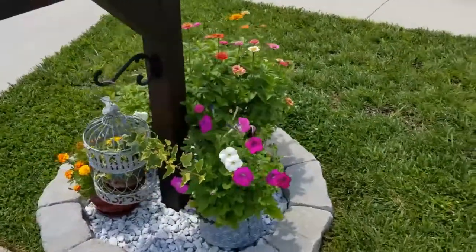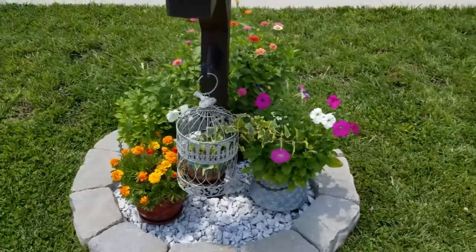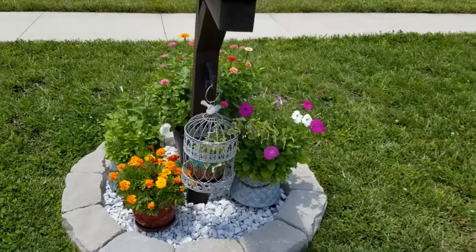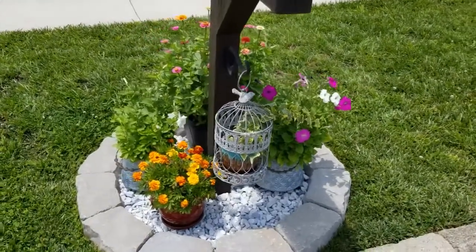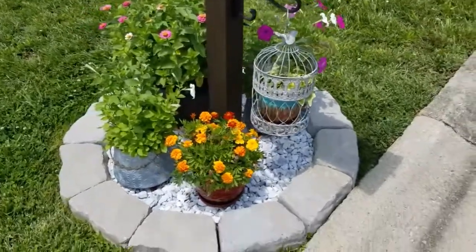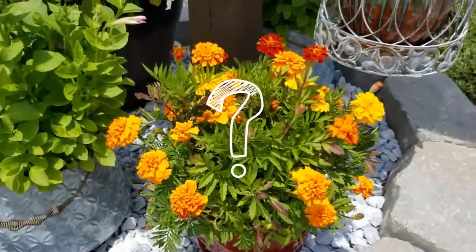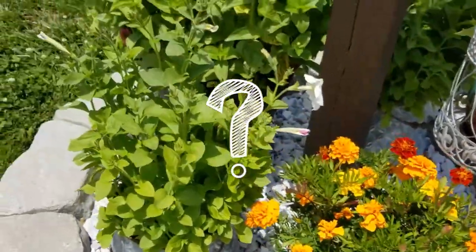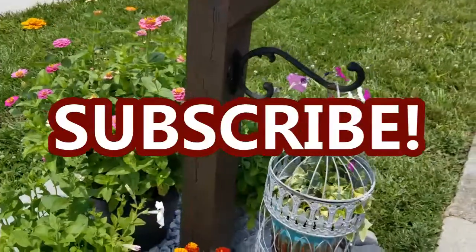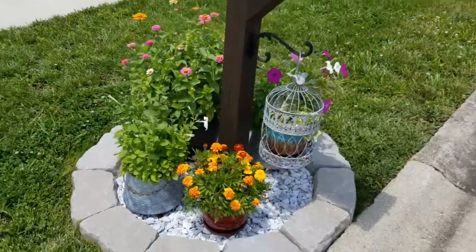That is it for this video. I hope you enjoyed it. And it's not too late depending on where you live — if you have a long growing season, you can go ahead and plant these flower seeds right now and you'll have beautiful marigolds, zinnias, petunias, whatever you choose, growing and blooming for you to enjoy. If you have any questions or comments, place those down in the comment section below. I hope you will subscribe to my channel so you don't miss out on any future projects or updates to projects like this one. I'll see you in the next one. Bye!